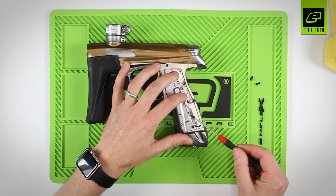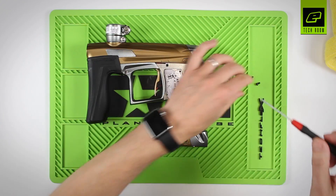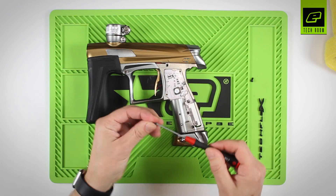With the circuit board in position, carefully put the three retaining screws back in. Don't over-tighten them at this stage.